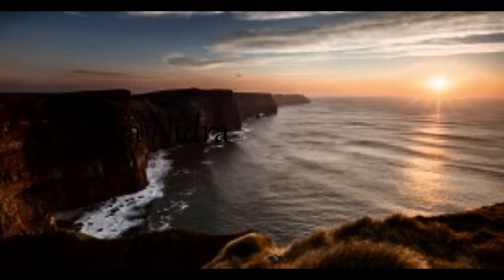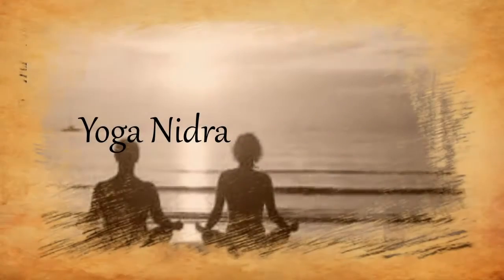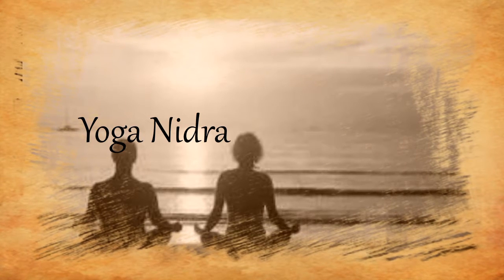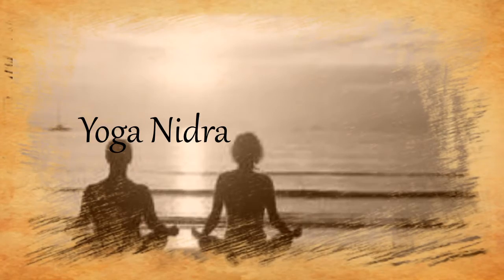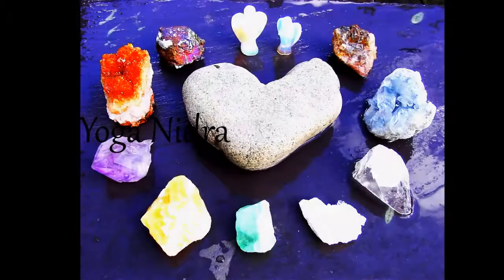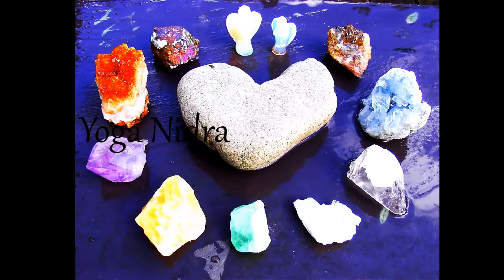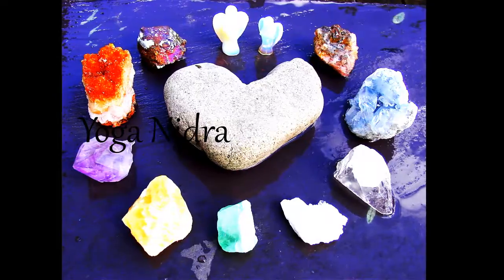Now allow yourself to take a deep inhale in through your nose, deep into your belly, and release the breath by exhaling with an open mouth. Do this three times, releasing any tension you may be holding that does not serve you with your out breath.